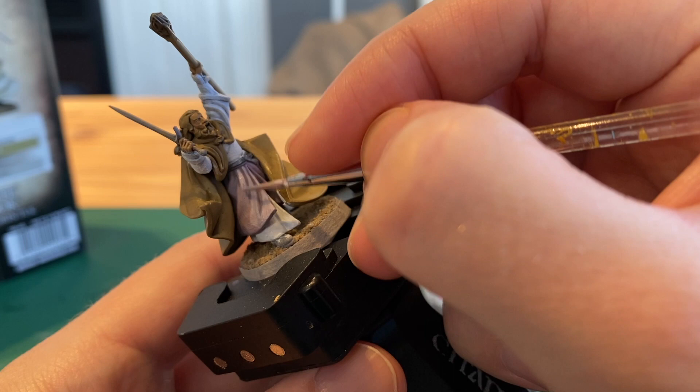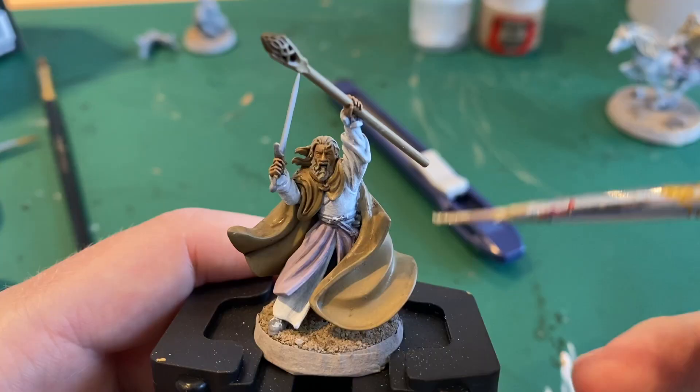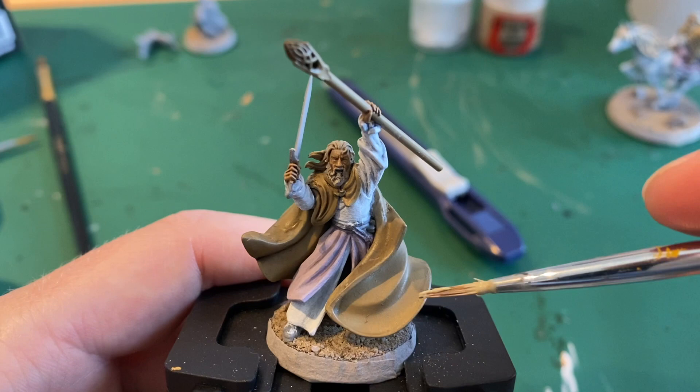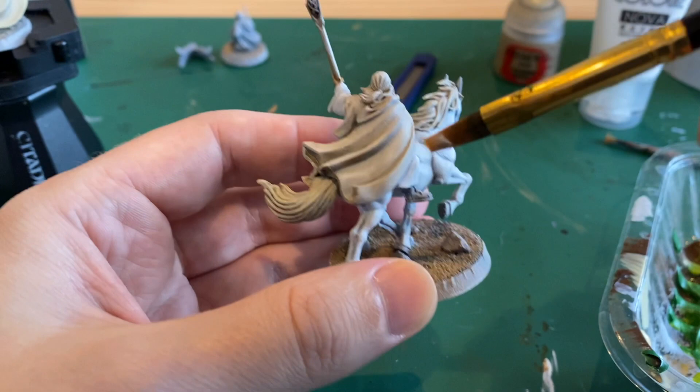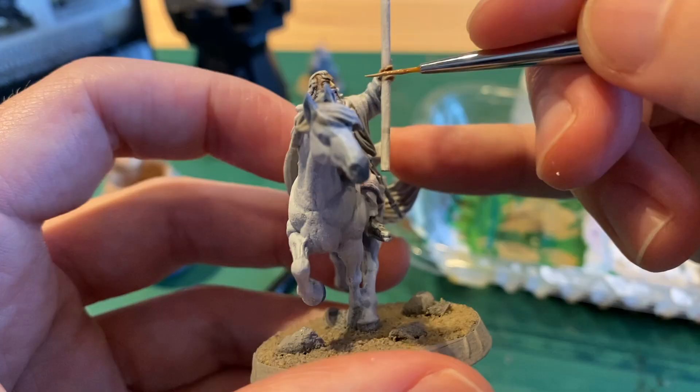We want to do those darker colours below because otherwise the whole model just ends up looking white and not very interesting. Next take that Xandri dust and white mix and paint the cape and Gandalf's hair, then do an even brighter version of that too and dry brush all the same places.